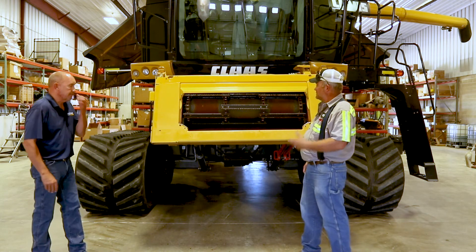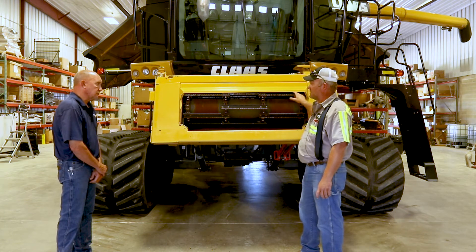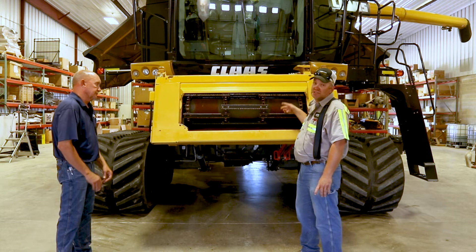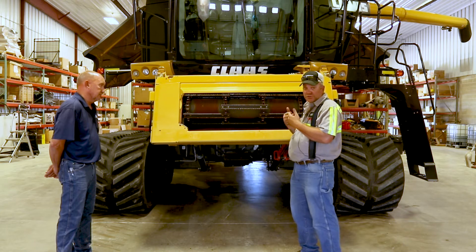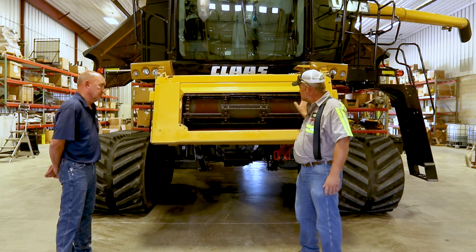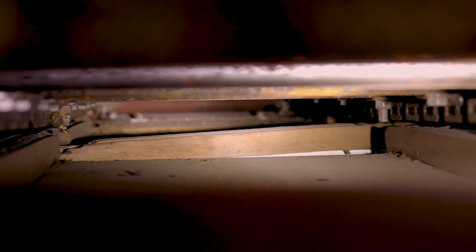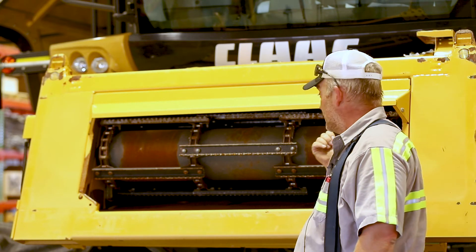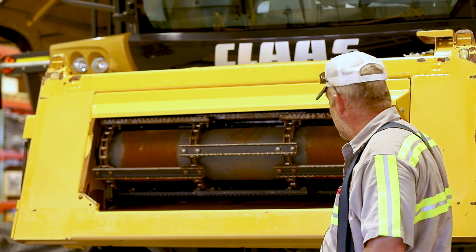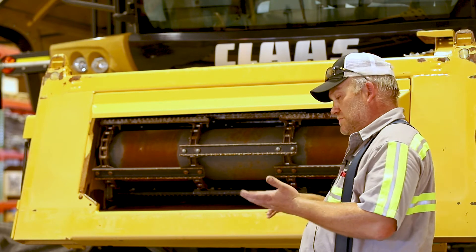We'll start with the feeder house. I prefer to roll the chain around by hand — roll it around, look at your connector links, make sure all the wires are good. Look at all the slats, make sure you don't have any bent slats. A bent slat will develop a click in the chain and you'll wear your chain out prematurely. Take a flashlight and shine up inside it. This particular machine has got an upper guide slat, a wooden slat that has come loose and turned crossways. Something like that, when it rips out, could cause some pretty severe damage and some downtime that you weren't expecting. Just check things over and your feeder house stop or your front drum stops.